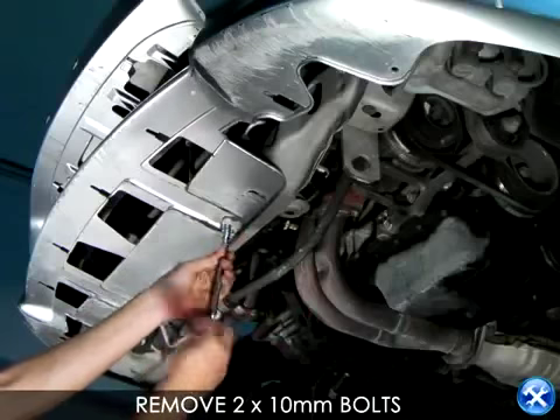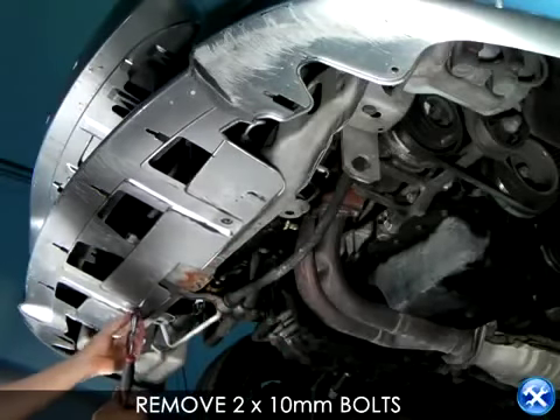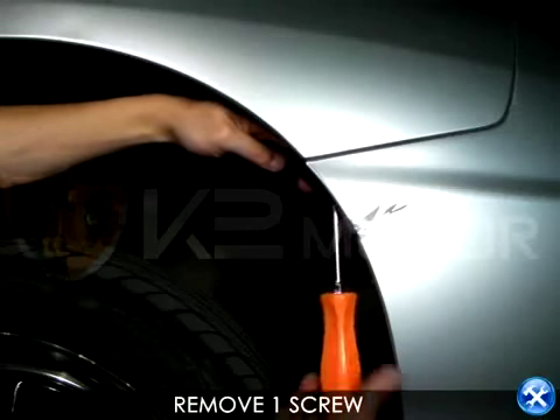Below the front bumper, there are two 10-millimeter bolts that need to be removed. Don't forget that hidden screw that attaches the front fender to the front bumper.